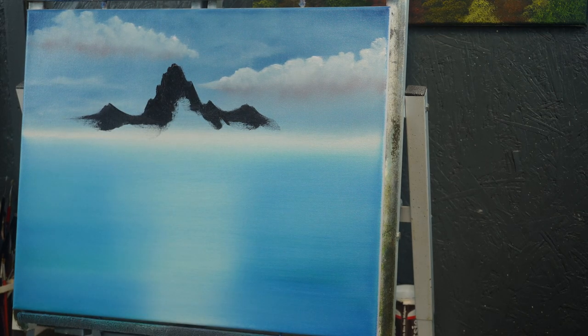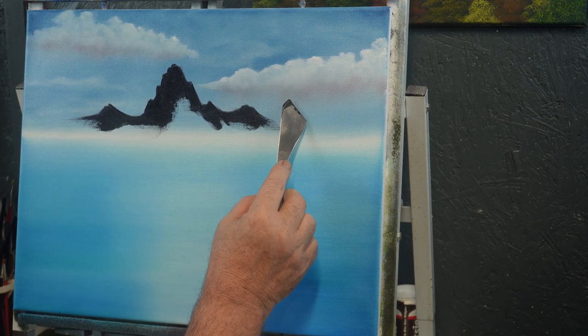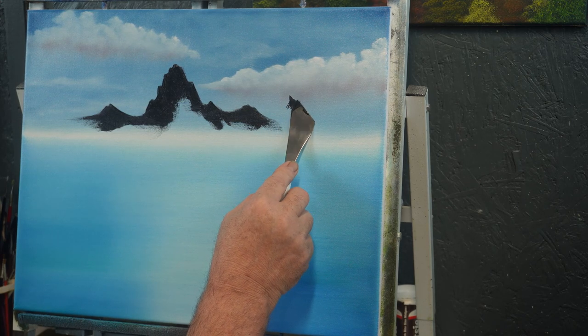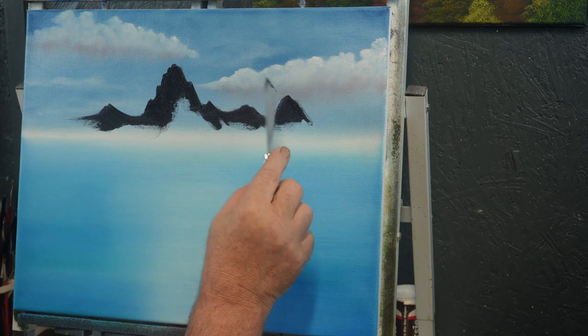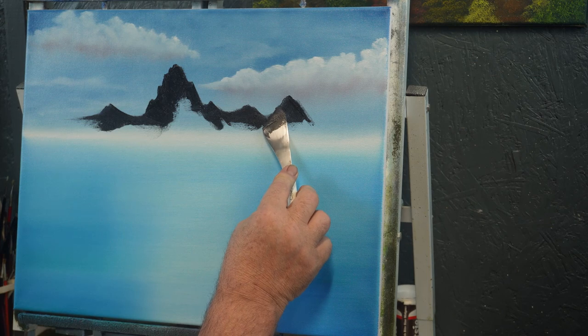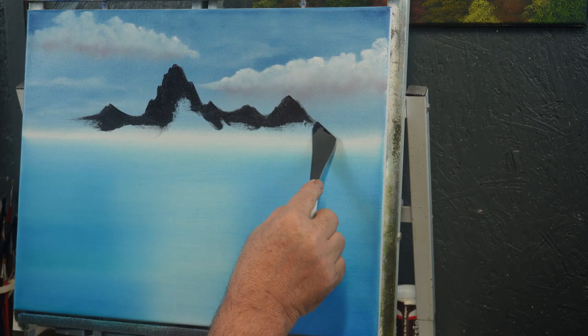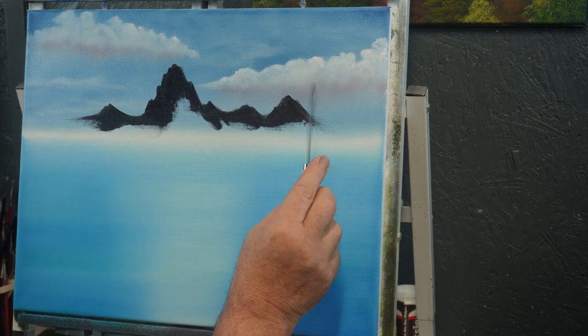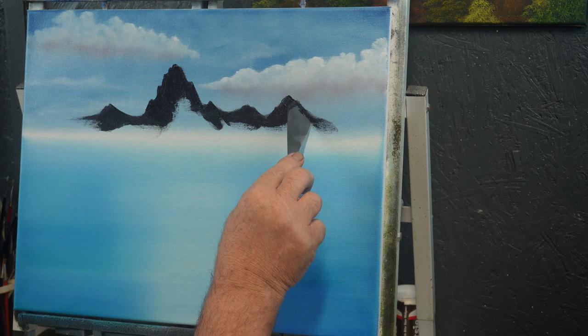The only thing is, with making mountains, people seem to have a lot of problems getting the paint to break. I really wish there was a secret to that I could tell you, but there's really not — there's not a secret that I know of. If there is a secret and somebody's out there, send me a private message. From what I understand, the secret is practice, practice, practice. That's what I've been told — that's the secret, just keep practicing.